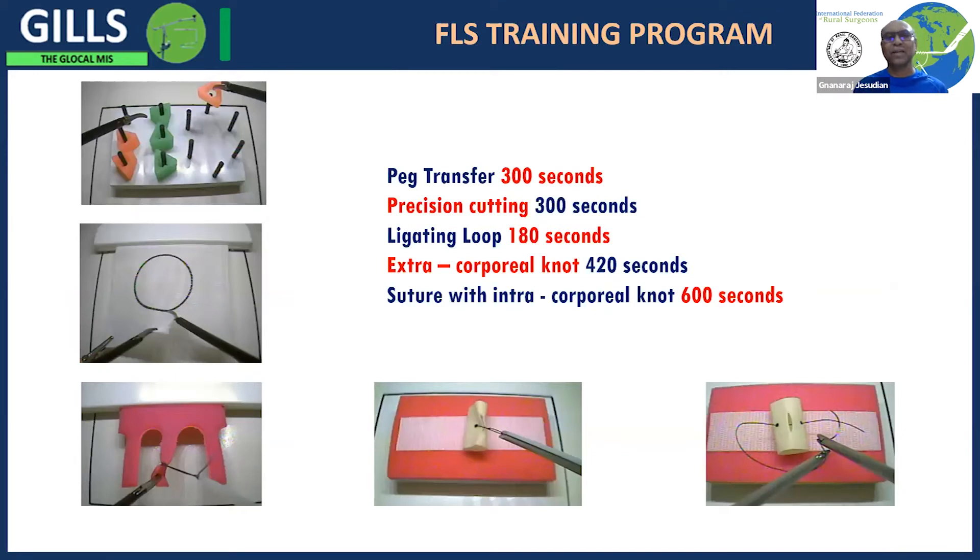Instead of standard accessories you can use improvised items to practice skills, including regular laparoscopic or single incision surgeries. The FLS program — the Fellowship in Laparoscopic Surgery training program — has standard tasks such as peg transfer, which you see here, where you take a peg with one instrument, transfer it to the next, and place it on the other side, completing this within 300 seconds. You also practice precision cutting along a circle, extracorporeal or intracorporeal knotting, and suturing.